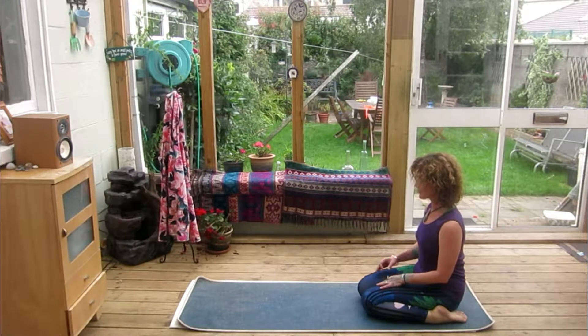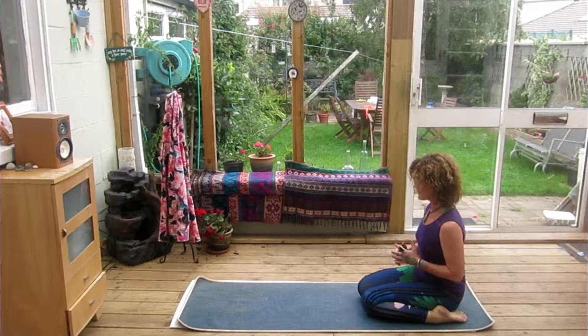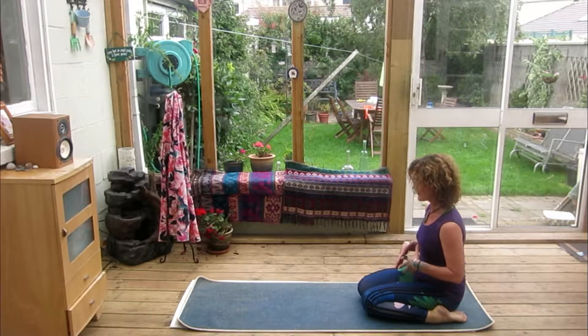As we move through these postures, remember that we're still going to be very deeply connected to our breath. As well as the physical benefits we're creating for our body, we still want to keep firmly in touch with our breath to create that calming and restorative effect — balancing the mind, bringing balance not only to the physical body but to our breath and our energy, balancing our entire being.